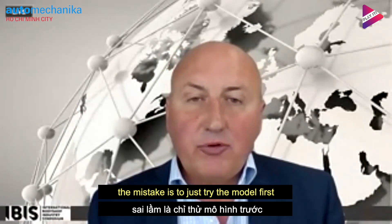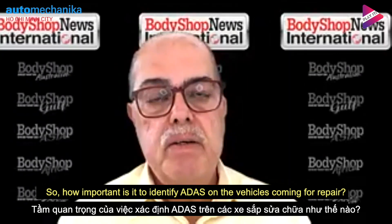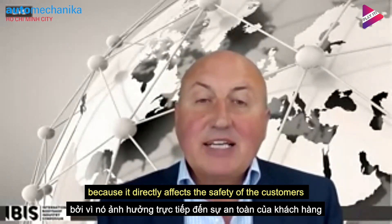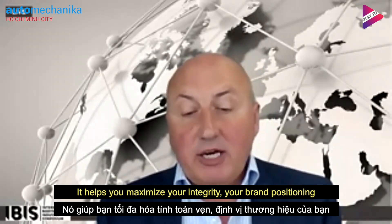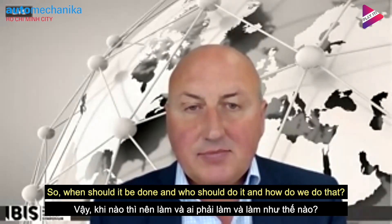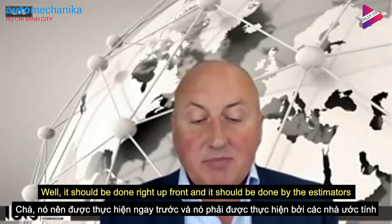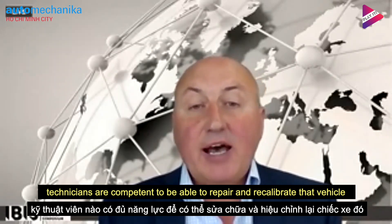The mistake is to just try and muddle through. So how important is it to identify ADAS on a vehicle coming in for repair? It's absolutely critical — more important than fitting the panel correctly or getting an accurate colour match, because it directly affects the safety of the customer and other road users once you return that car. It should be done right up front by the estimators, so you can understand what is required and which technicians are competent to repair and recalibrate that vehicle.